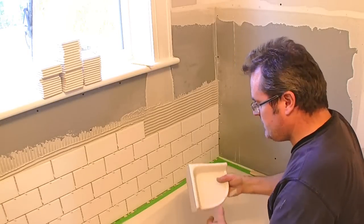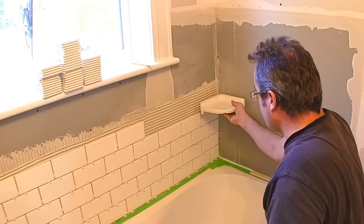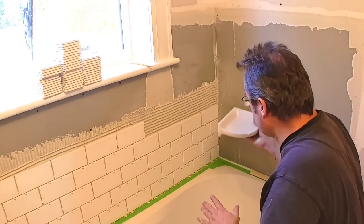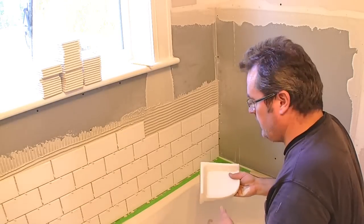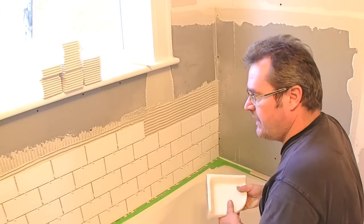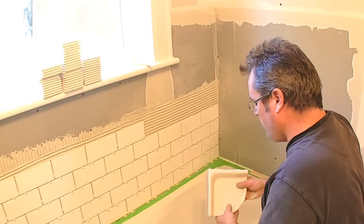I've come up about four courses and I want to put this soap dish in — it goes right in the corner here. Now there are two ways to install it. One way is to do what I'm doing right here and put it in with the tiles — that's probably the best way. The other way is to just glue it in the corner after the tiles are done. You see that quite a lot, but that's not actually the proper way to do it.